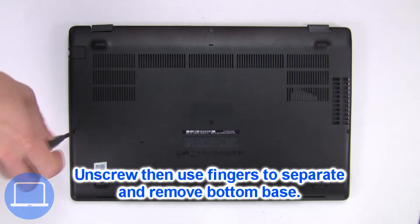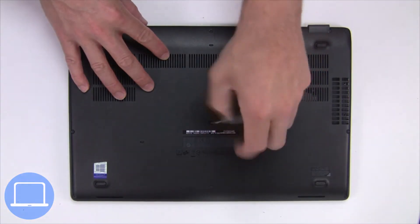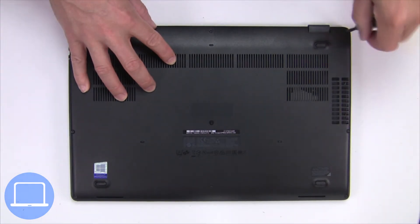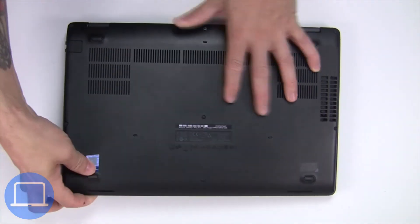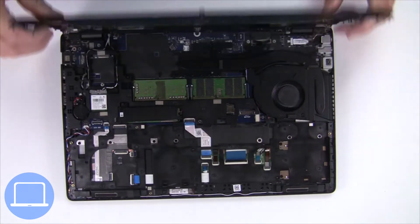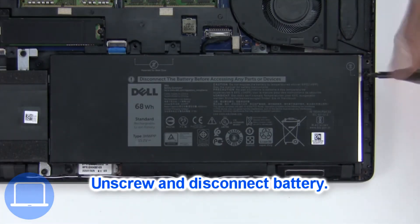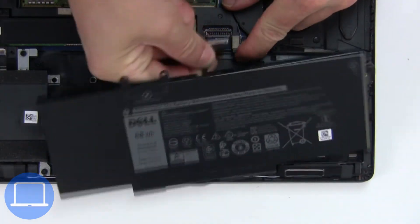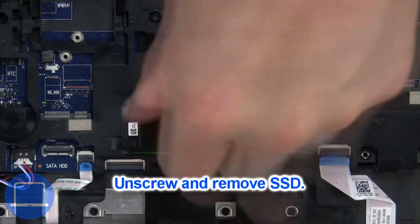Unscrew and remove the bottom base. Now unscrew and disconnect the battery. Now unscrew the solid state drive.